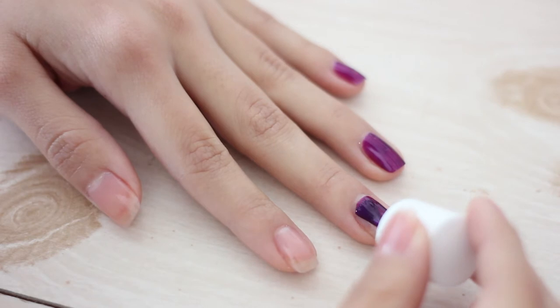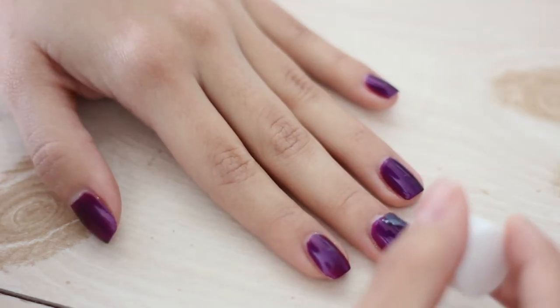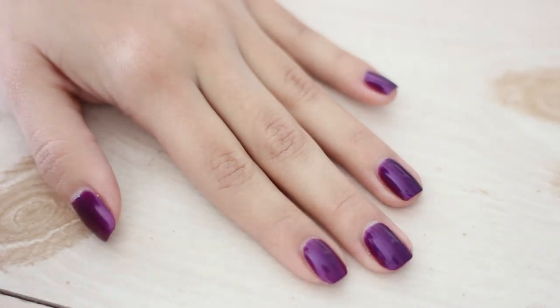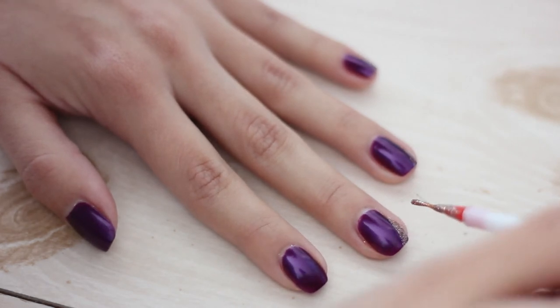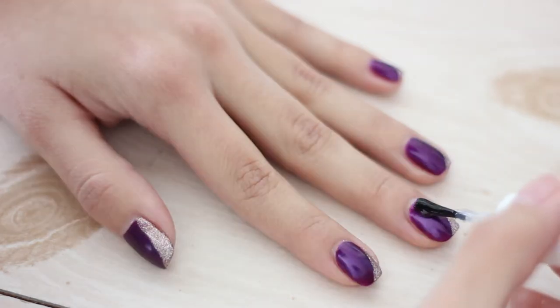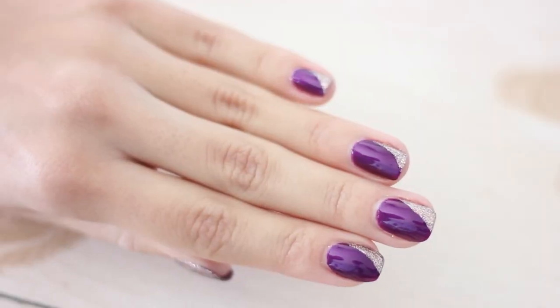Begin by applying two coats of Petal to the Metal and allowing time to dry. Don't worry about any little mistakes, just get rid of them. Then with a nail striper brush, go in with Luminosity and apply an angled stripe at every corner of each nail. Finish it off with your shiny top coat. And here is the finished look.